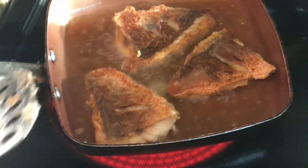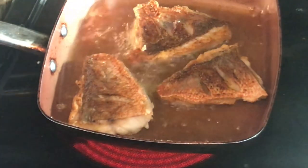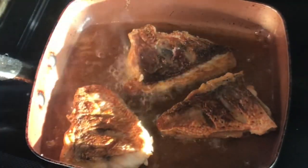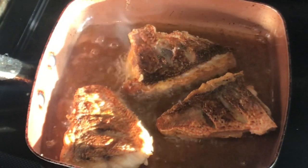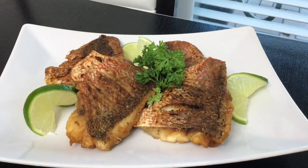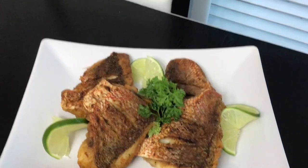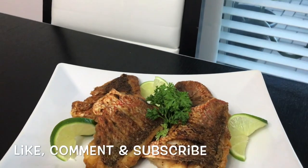Our fish is looking delicious. Once they're cooked, I'll show you how I serve it. Here's our delicious fish! For those who are intimidated when it comes to frying a whole fish, go ahead and fillet it — it is fabulous. Until next time, like, comment, and don't forget to subscribe!